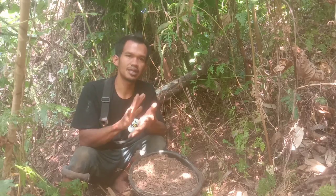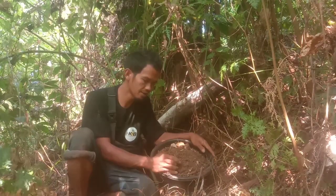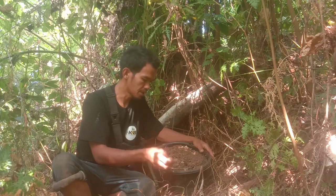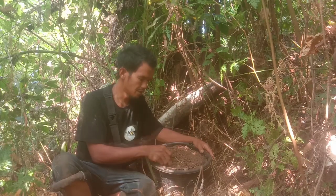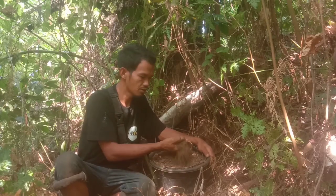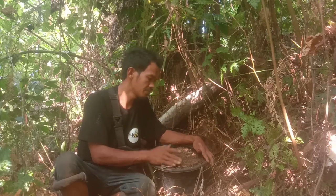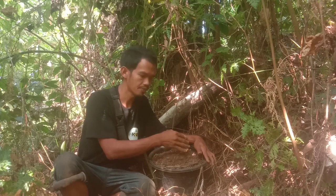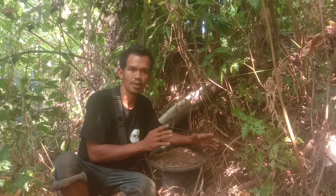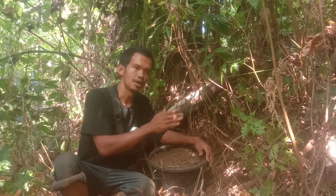Alhamdulillah, hari ini kita mengambil tanah hutan yang akan kita gunakan untuk memfermentasi pupuk NPK mutiara. Teman-teman mungkin bertanya kenapa harus menggunakan tanah hutan seperti ini. Tanah hutan ini kaya akan mikroorganisme, bahkan bisa menghidupkan tanah yang mati. Tanah yang tandus bisa menjadi subur hanya dengan modal tanah seperti ini.